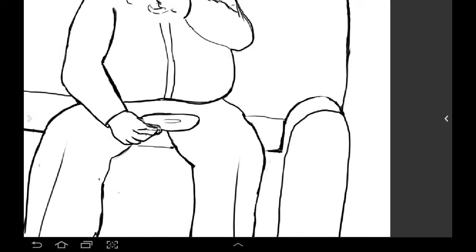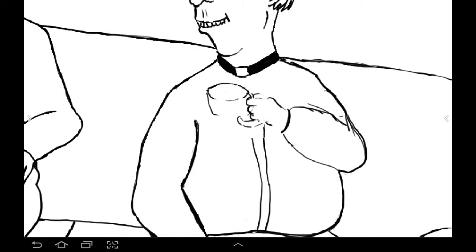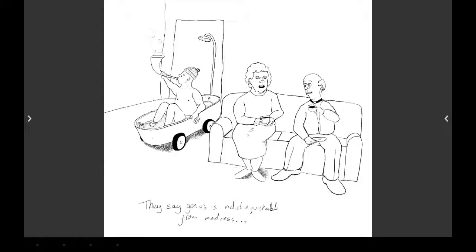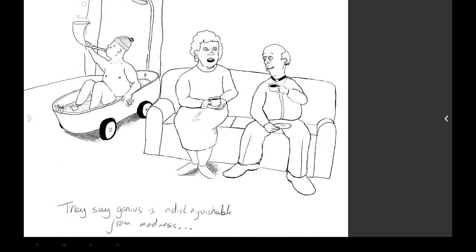Whatever time I'm gaining by having the Samsung with me at all times - sitting outside in a coffee shop, in front of the TV at night, lying in bed, wherever I am, if I want to do some drawing I can draw, and that does make it more productive. However, I'm not sure this technique is the best technique.